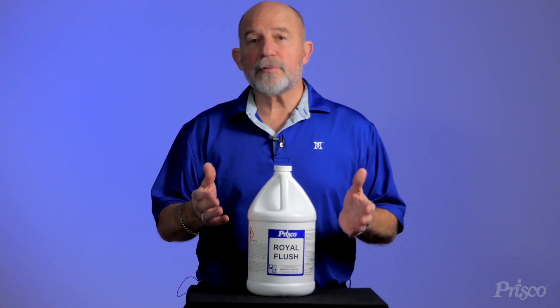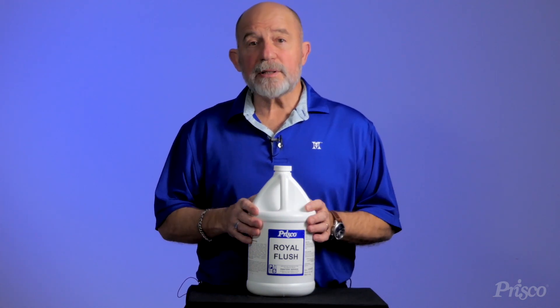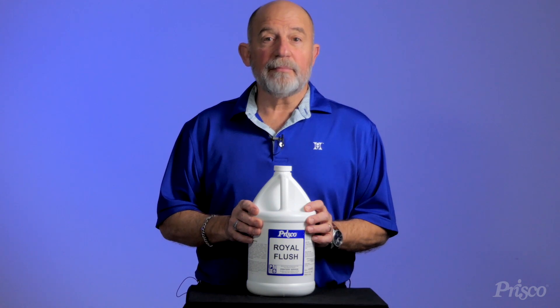If you're interested in Royal Flush, certainly reach out to your printer service salesperson or look us up online at Prisco.com. Thank you very much.